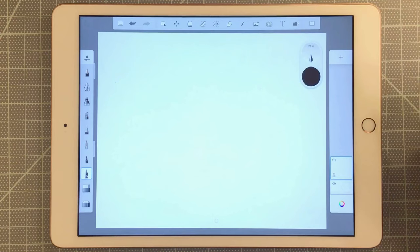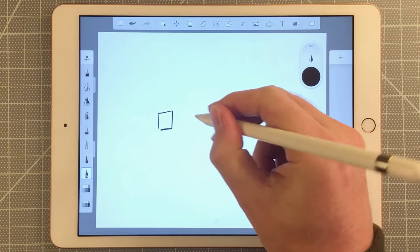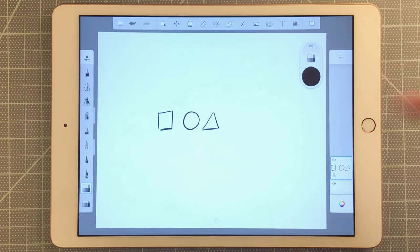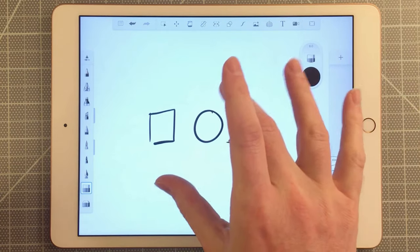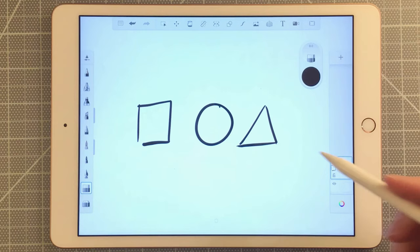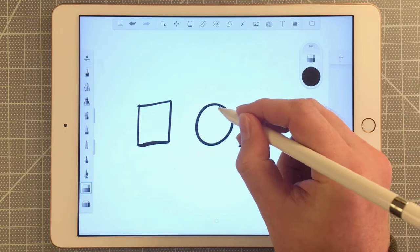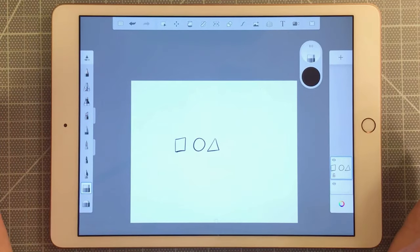I'll double-tap to clear the canvas, bring the brush size down, and draw three shapes: a square, a circle, and a triangle. I'll use the eraser to clean up the drawing a bit. To zoom in or out, take two fingers and pinch. To rotate, twist your fingers — you can easily adjust how far in or out you're zoomed. Once zoomed in, I can use the inking pen to clean up a shape and use the eraser to make adjustments, then zoom back out with two fingers.